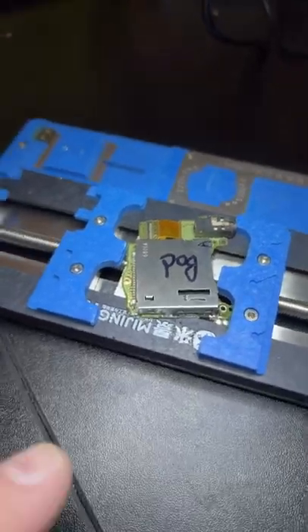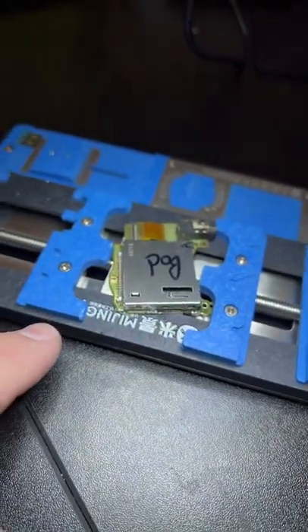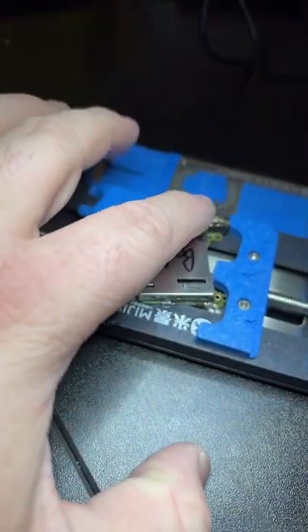I'm trying to fix a Nintendo Switch cartridge from water damage — not the actual cartridge itself, but whatever this piece is called, I can't remember. When I looked under the microscope, it looks like it was water damaged in the clips here and that too.